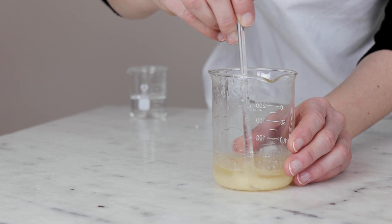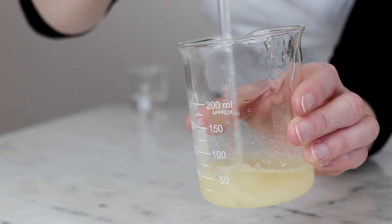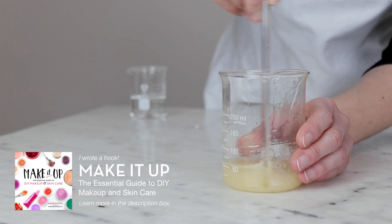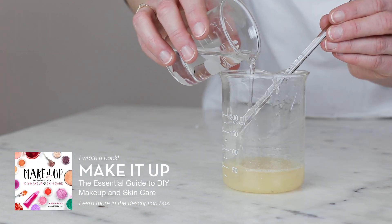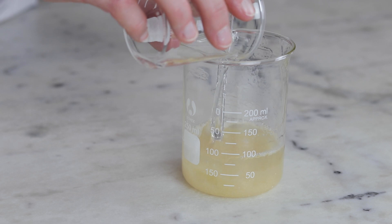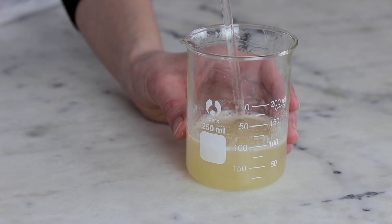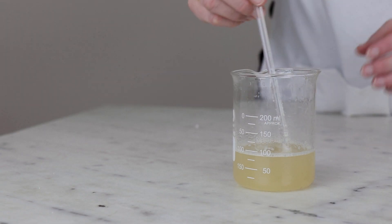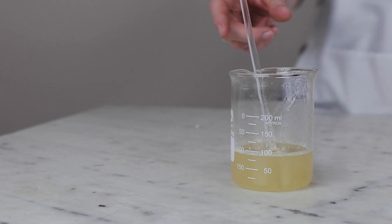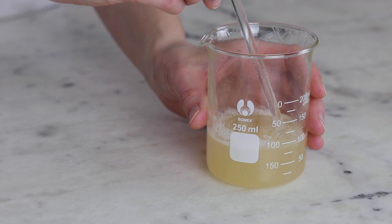Once we add the water, two things will change: the Solagum AX will start to hydrate, and there will be enough water in the formulation to work up lots of bubbles if stirred vigorously. I found it was best to combine everything and then gently stir every three to five minutes for about 15 minutes, then cover it and leave it to fully hydrate and let the GeoGuard Ultra dissolve. Leaving the mixture undisturbed for too long resulted in the Solagum not dispersing well, requiring lots of stirring and creating a lot of bubbles.